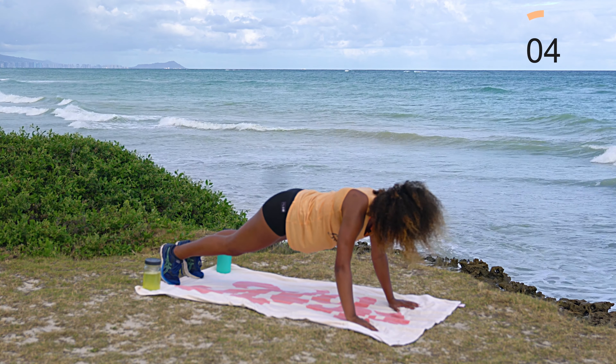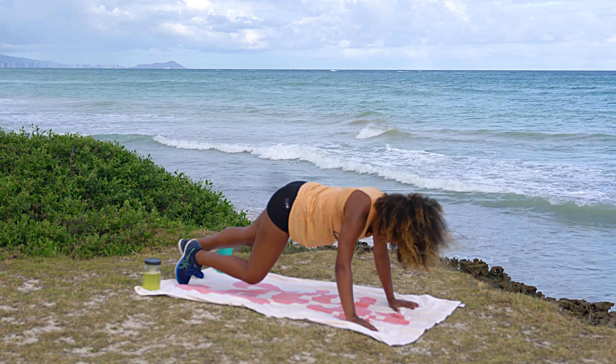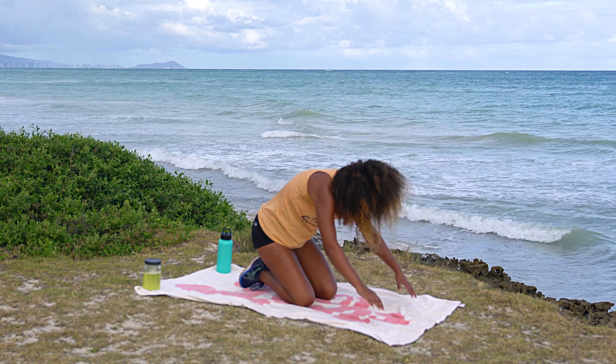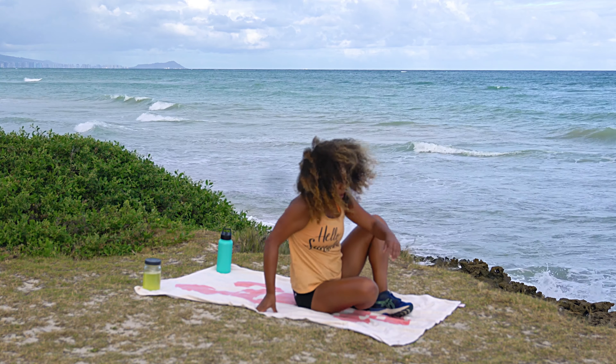A few more seconds — some days a full hour is hard to fit in. Go ahead and drop, shake off those wrists, and flip on over onto your back.